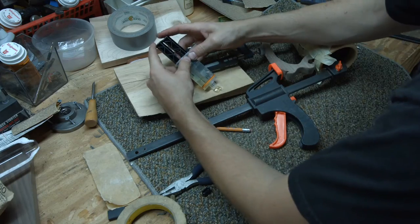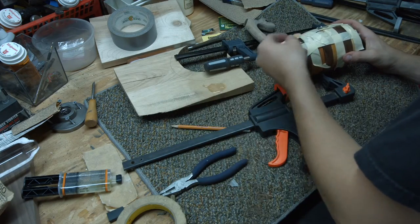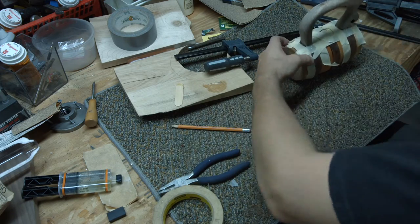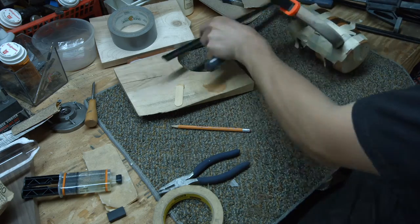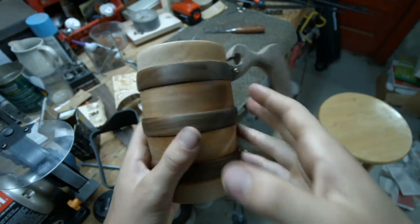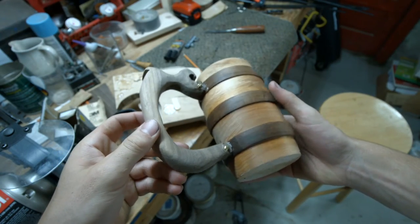Gluing the handle on was tricky. I put some 5 minute epoxy on the mug and the handle and clamped it down overnight. I still wanted it to be stronger, so I pre-drilled some holes and screwed in 4 brass screws to hold it down as well.